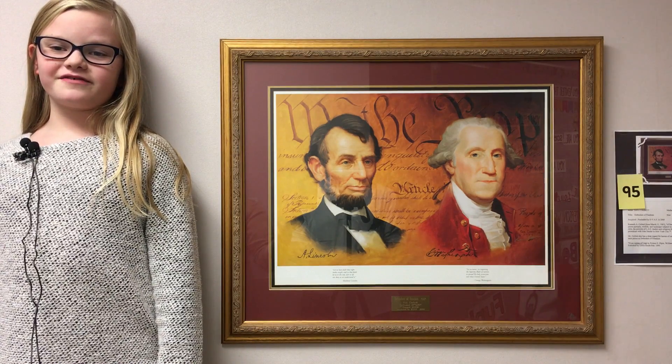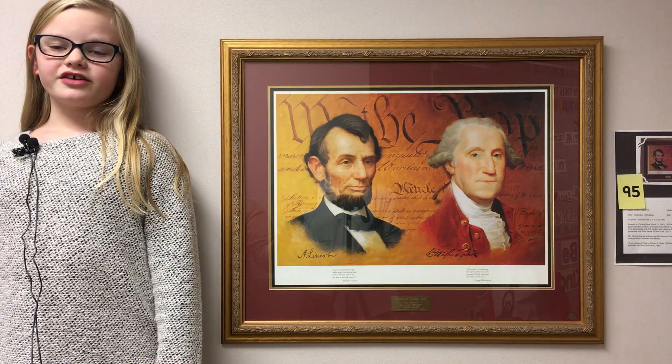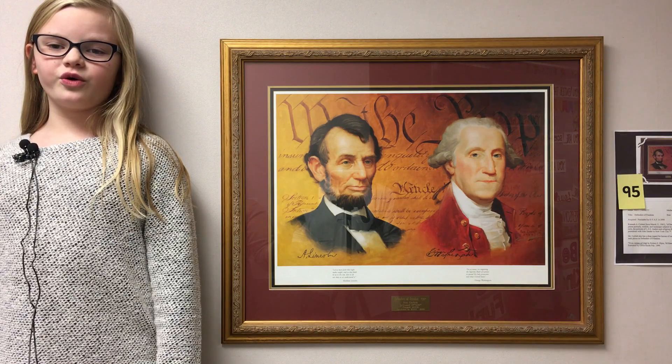The name of this art piece is Defenders of Freedom. The artist's name is Ken Corbett.